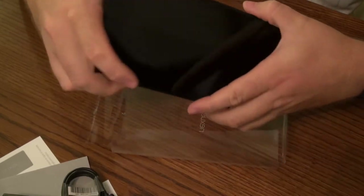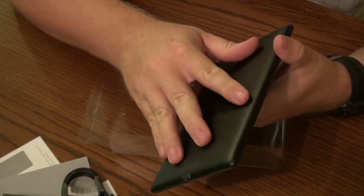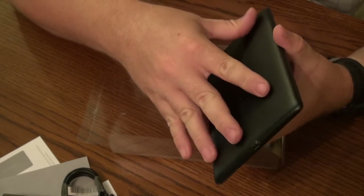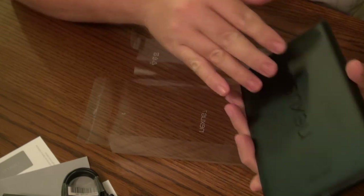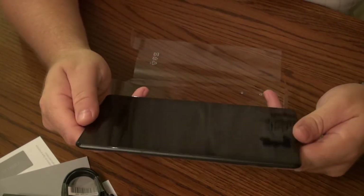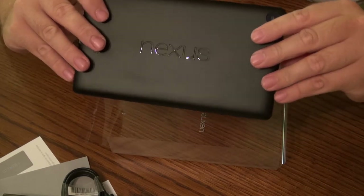So there you have it — it's the new Nexus 7. I'll tell you that it's a nice rubbery feeling; you can feel my fingers gripping on that. It's a very low-slip back, which I'm very fond of. It's very comfortable to hold in my hands, and it's very thin.